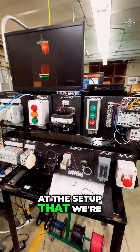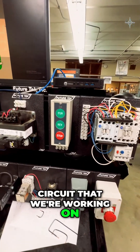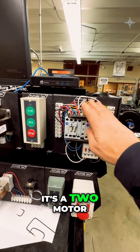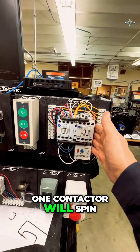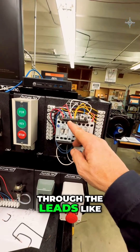When we're looking at the setup for the stock forward/reverse circuit, we're going to use a forward/reverse contactor — two motor contactors sharing one set of overloads. One contactor will spin the motor in one direction; the other contactor will swap the leads, like we talked about, and make the motor spin in the opposite direction.